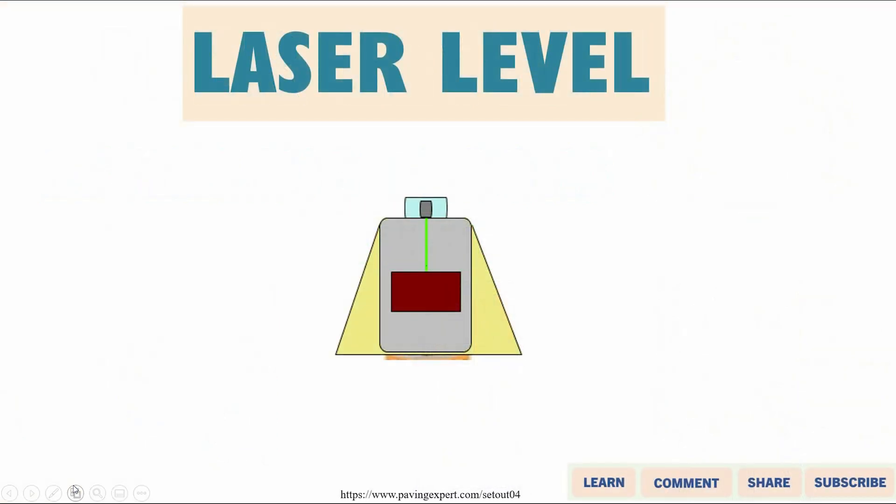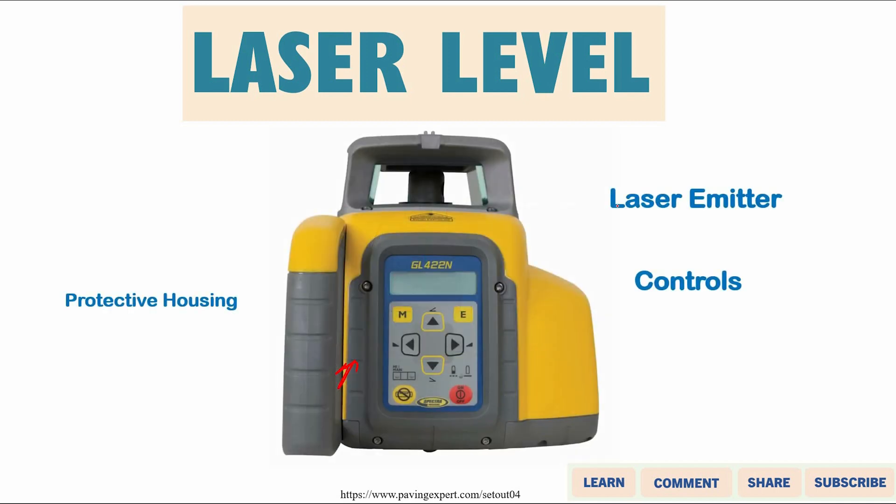Laser levels work by generating a laser beam inside the instrument itself. This is the instrument here, and this is the laser beam in green. This laser beam can cover a distance ranging from 100 meters to 400 or 500 meters, depending on the make and specifications of the instrument, but usually it can cover most construction sites.